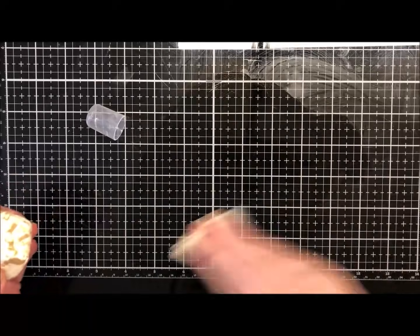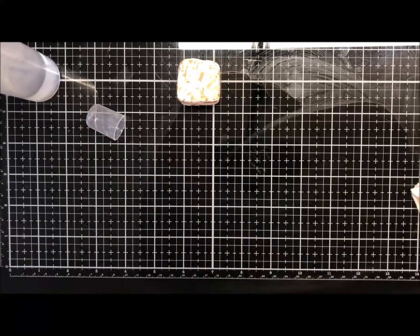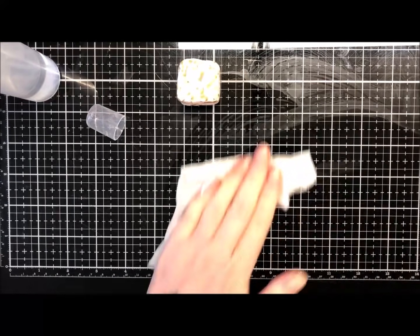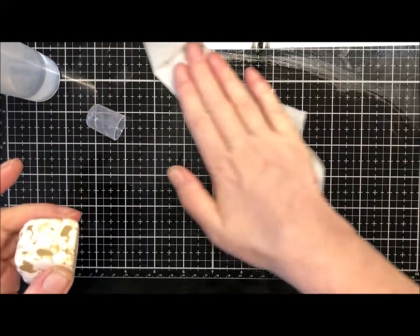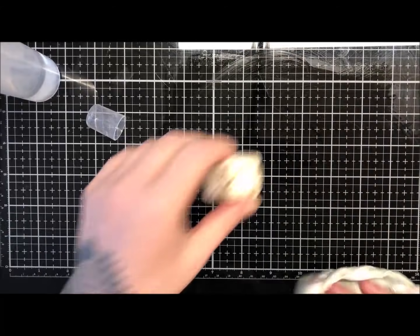I'll just wipe up the excess liquid from the outside - I'm using a little bit of alcohol on a wet wipe just to clean this up, because it'll save on sanding in the long run. I just want to get the excess off as much as I can. The Cernit metallic sparkle gets everywhere - it's very well pigmented with lots of mica in it.